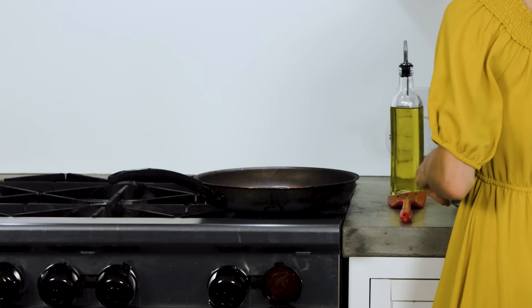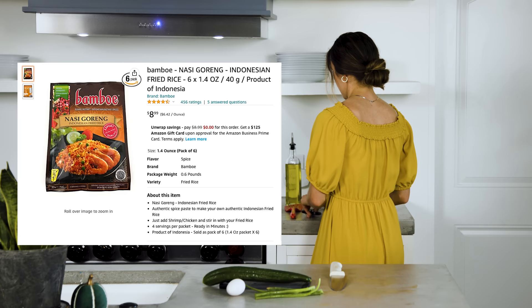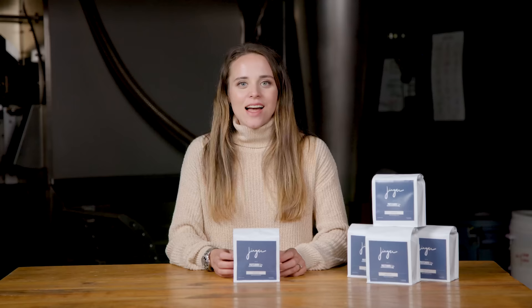I'm going to put some olive oil in, then put the rice in. I'm going to link the seasoning below because this packet is so, so good — you get this awesome stuff.